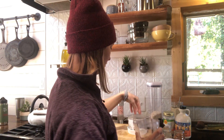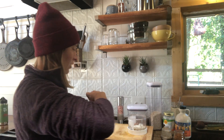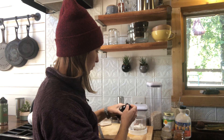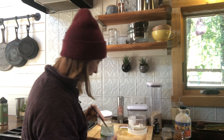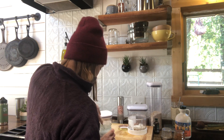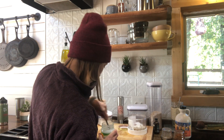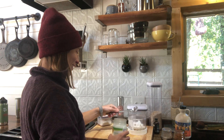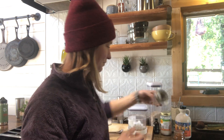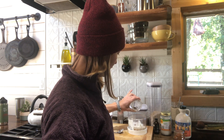I kind of go over the top with my breakfast as far as how many items I put in, but it makes it taste really good. I put in a handful of almonds, just a little bit of vanilla extract — probably about half a teaspoon. Then coconut oil, anywhere from a teaspoon to a tablespoon. I go pretty heavy on the coconut oil — I think that's what makes this breakfast last so long energy-wise.